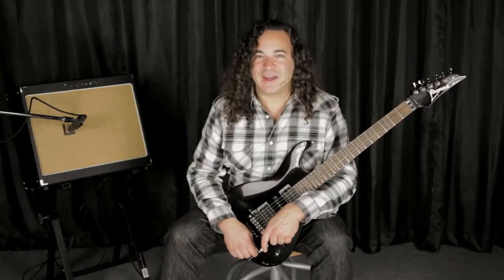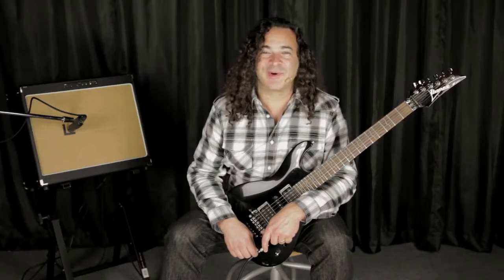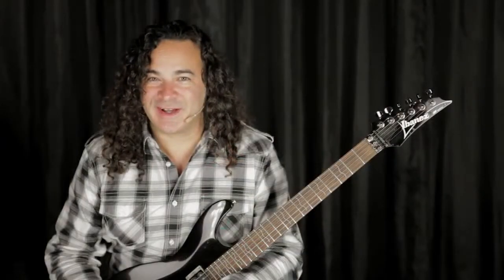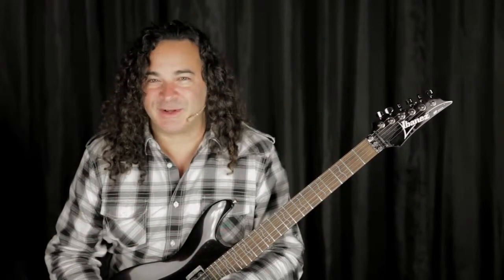Designed and manufactured in the United States, the Power Engine will easily fit in the back seat of your car but is very capable of getting quite loud. If you want to use more than one, it's easy to daisy chain them together using the XLR jacks found on the bottom of the chassis. Last but certainly not least, the Power Engine 60 ships with a 12-inch Celestion — and if you think about it, most 4x12 cabinets all over the world come stock with Celestion speakers.